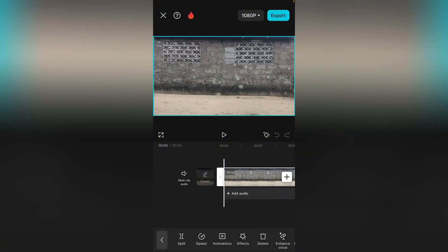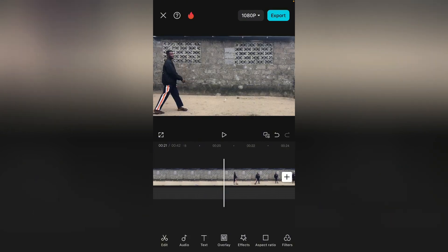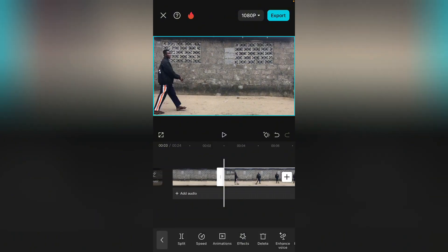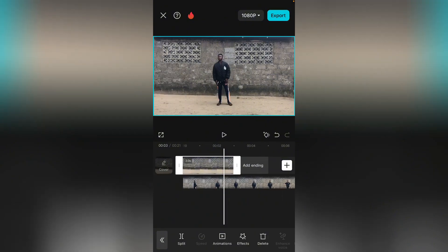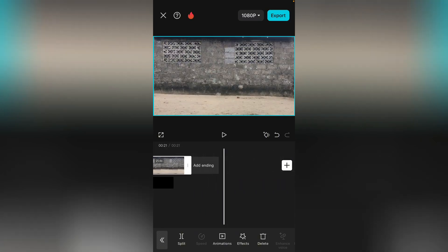First of all, we need to freeze the empty scene — make sure you record an empty scene. Freeze it. Good. Once you freeze it, from the part that I walked in, I'm going to split it from here — I don't need that one anymore, delete it. Select this one, bring it to overlay. Now drag it on there and tap on the freeze clip, hold and drag it, then extend it to the entire video.